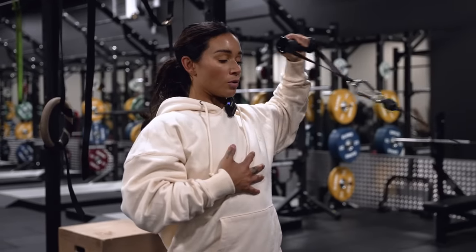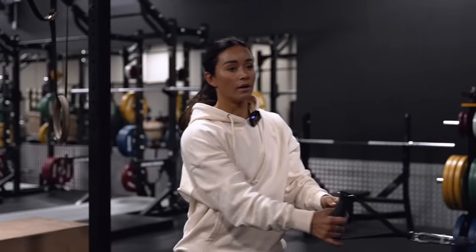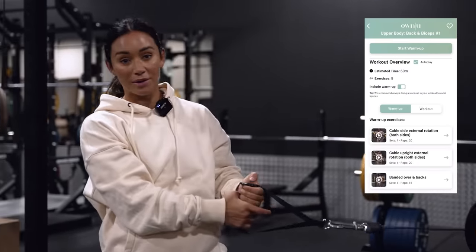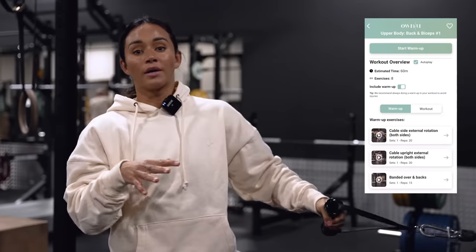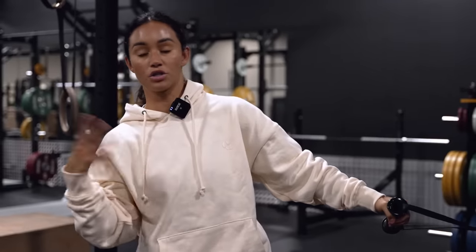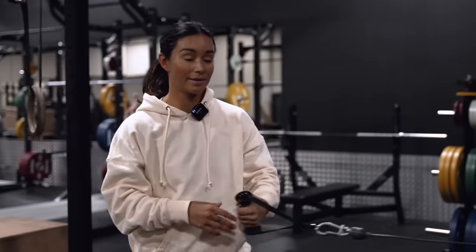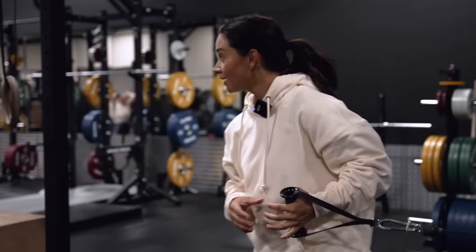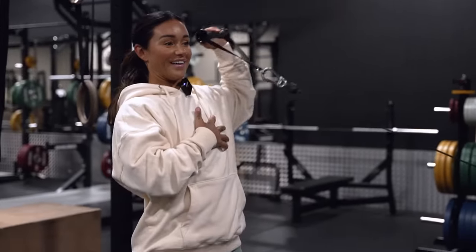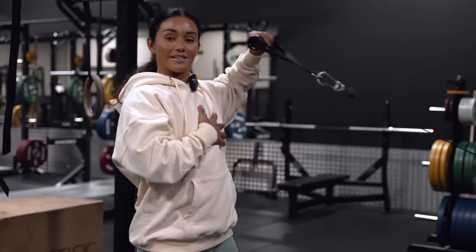I'm currently warming up and I'm doing the upper body warm-up guide that is now live in the Own You app, which you can do before any of your sessions. Lower body, upper body — we have both. I highly recommend that you do your warm-ups before you hit the session. I'm almost done and then we're gonna go.